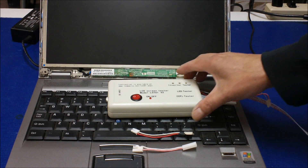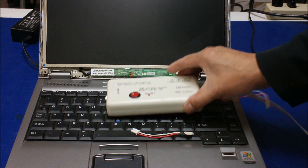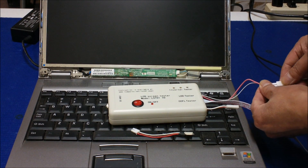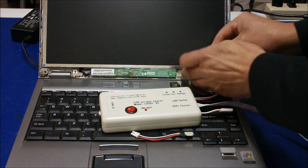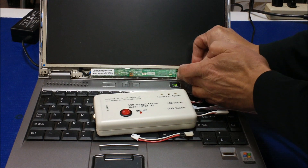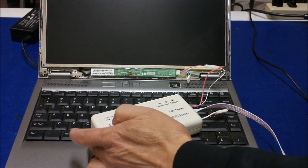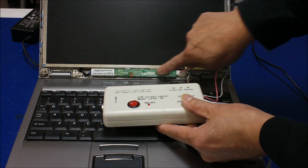So let's connect the tester to the inverter first. In order to test the inverter, we need this type of wire harness because this is an older Toshiba — they use a slightly different type of connector. So we're going to use this inverter tester. Remove this one, then connect back to the inverter. We do not have to apply external power because we're going to use the built-in backlight lamp to test this inverter.